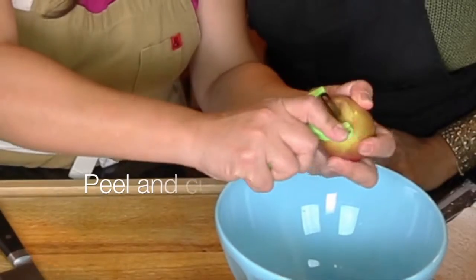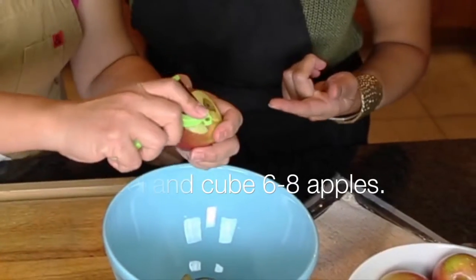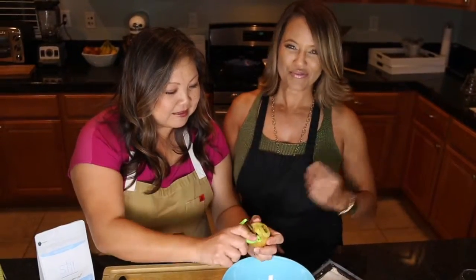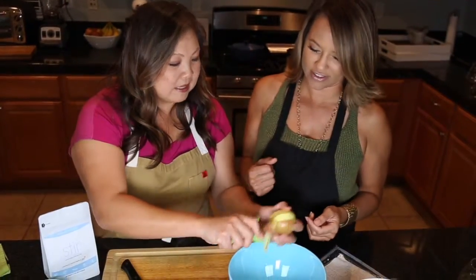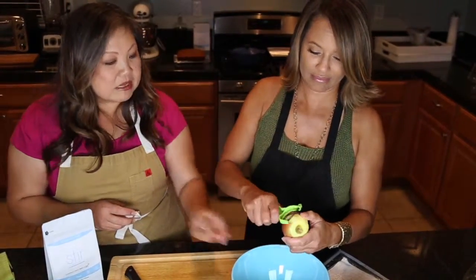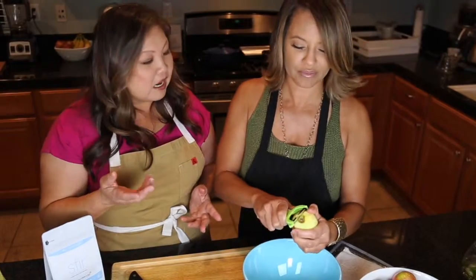So you're going to take this little peeler and go like that. The great thing about Fuji apples is that they're crisp and still have that sweet and tartness. My favorite apple. They go really well inside the egg roll because when you fry them — we are going to deep fry them — they hold up nicely.